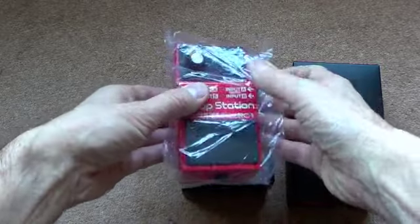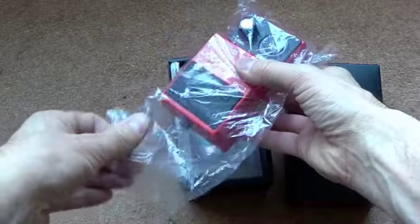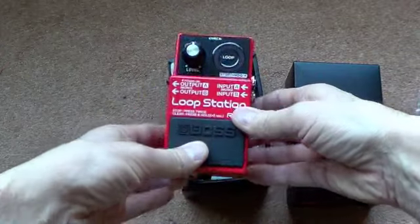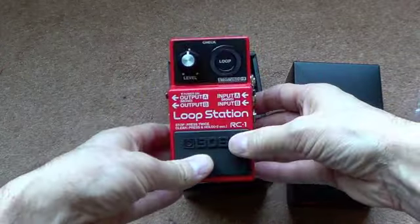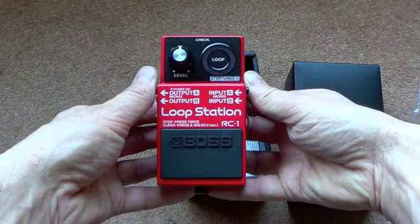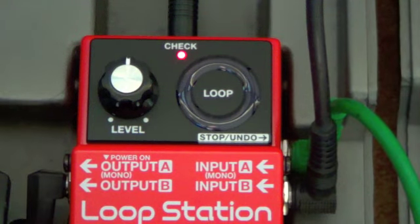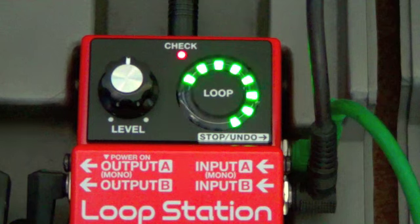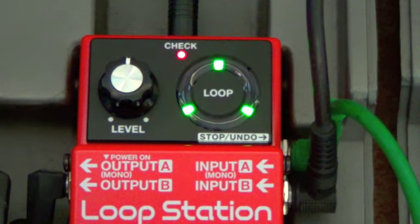Today we're going to take a look at the Boss RC1 loop station. This is a new pedal by Boss that's just been released. Instead of making a sophisticated pedal like the RC2, this is a very, very simple one. And if you're a guitar player like me and you like to practice and solo over your chord sequences, this pedal is the job. I'm going to check it out right now.